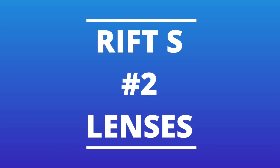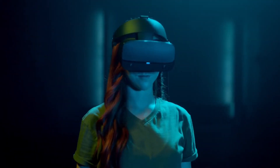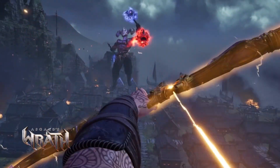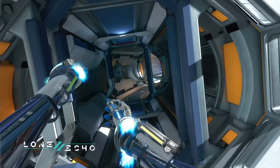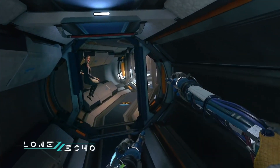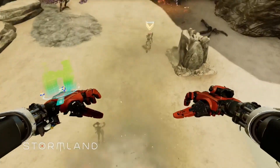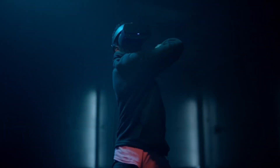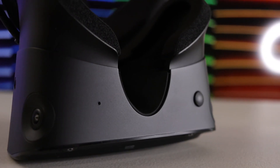The second reason is the lenses. The Rift S seems to have better lenses — the sweet spot seems to be bigger and there are fewer god rays. There may also be some defective lenses on early Quest 2 units. But if you have a good Quest 2, like the vast majority of buyers, it's not a reason to buy the Rift S. Let's not forget that the Rift S doesn't even have an IPD adjustment — none — so many VR players can't even use it.